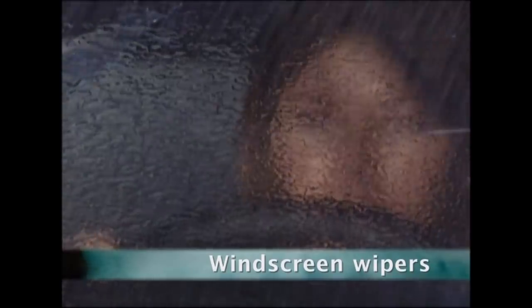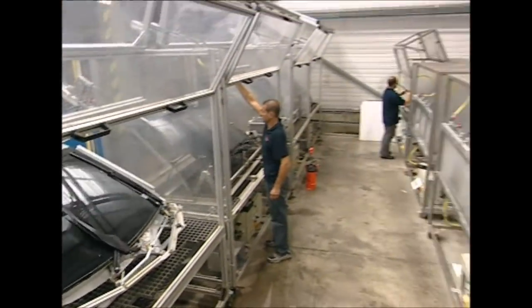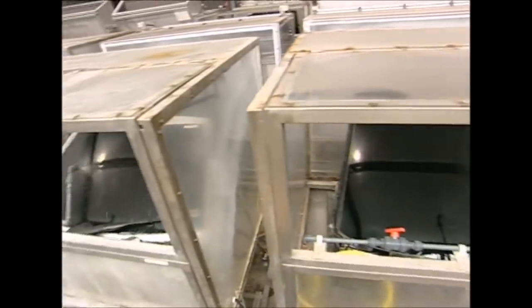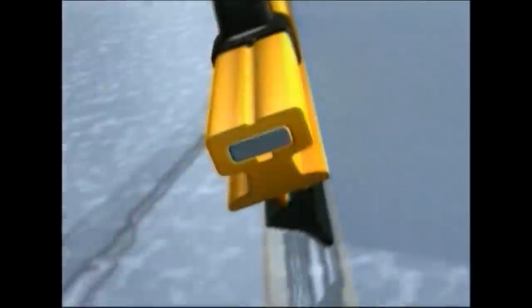But first, the drive home after work is miserable when it's raining. But the invention of the windscreen wiper has helped provide a clear view ahead for many car drivers. The modern windscreen wiper is made of two key parts: first, the arm that holds the wiper blade, and second, the flexible rubber blade itself.